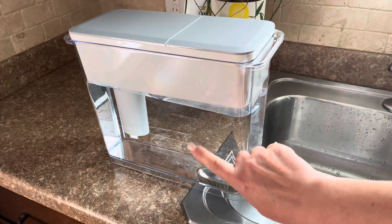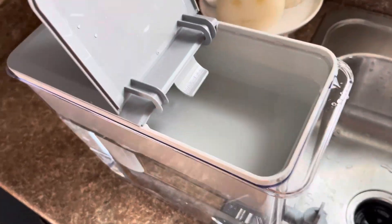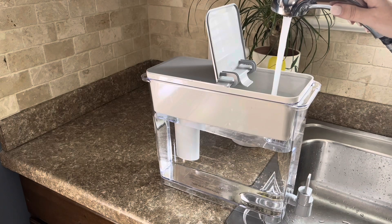This dispenser will hold 27 cups of water — 18 in the pitcher and 9 in the reservoir. It is made without BPA and is super easy to clean and fill.